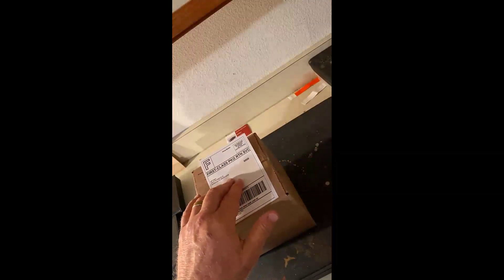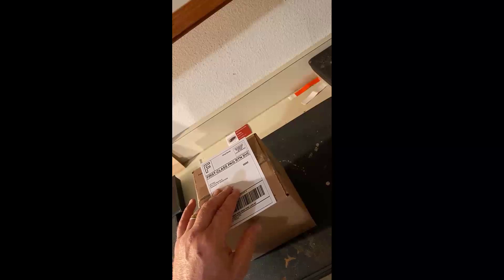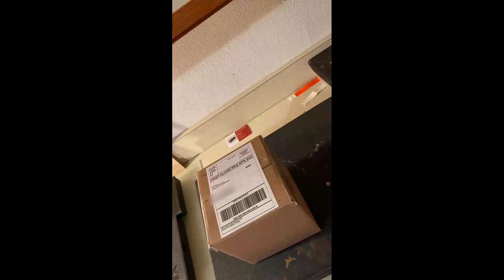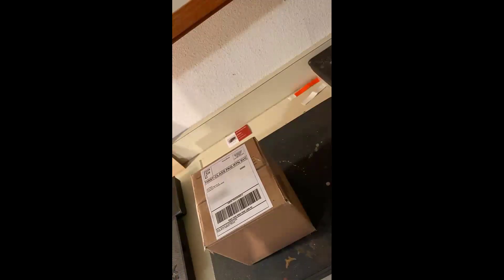I'm not going to put his name out there — I can blur the name out with the software I've got. That's the package, it's ready to go. I've documented it — hey listen, I'm sending it back and I've got it on video. I'm doing my due diligence. If this goes any further not in my favor, I've got some proof. Okay, let's get on to some of the projects we've got going on today.